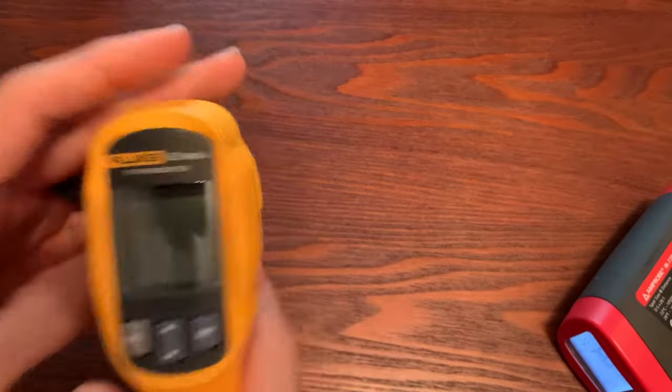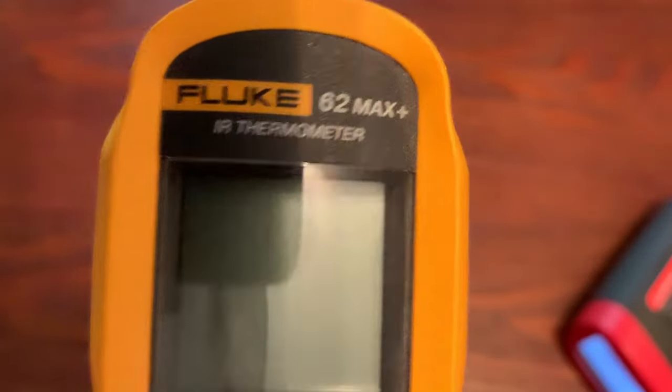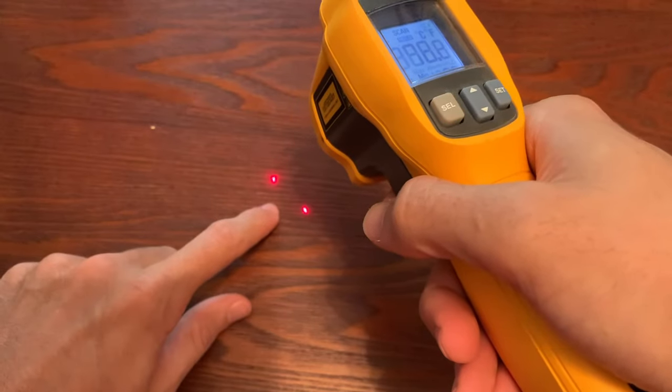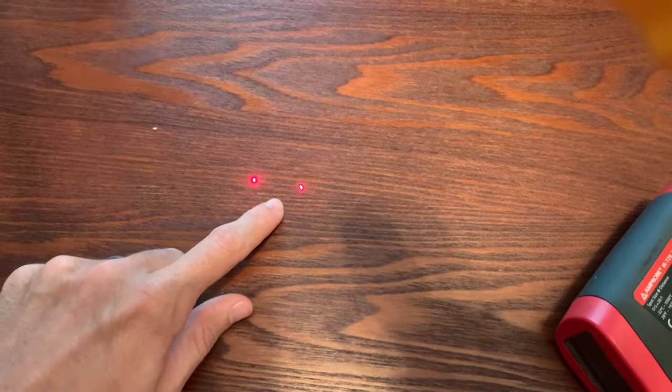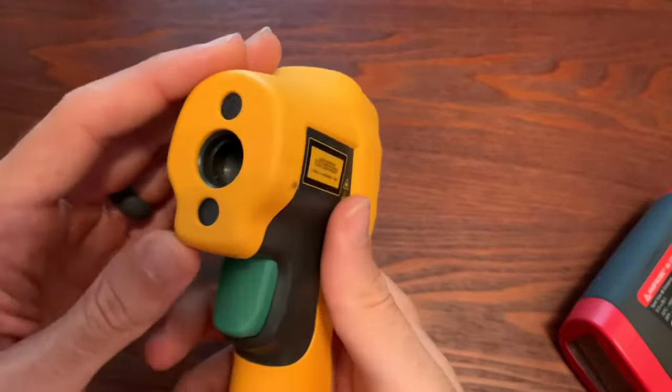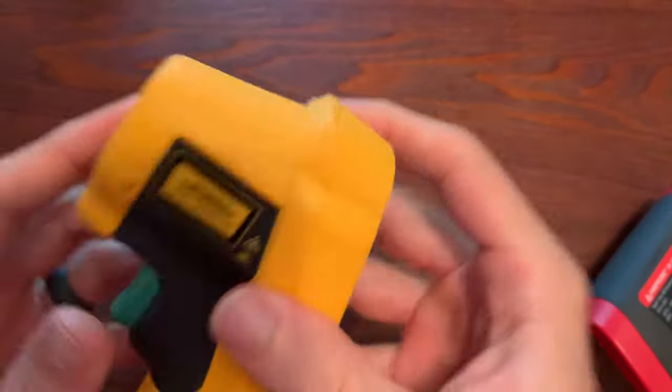One thing Fluke did when they came out with the 62 Max Plus is give it two lasers, slightly offset, and that's intentional. With a 12 to 1 ratio, at about 12 inches away the two dots are about one inch apart; at 24 inches away, they're about two inches apart. As you move further away, the lasers get further apart; as you get closer, they come together. This is Fluke's way of helping you use the tool correctly so you don't assume the laser dot is measuring an exact point. If you want to measure exact points at greater distances, something like a thermal imager would be a better use case.